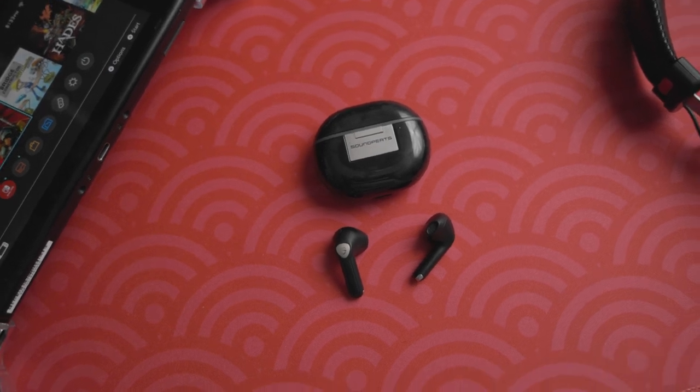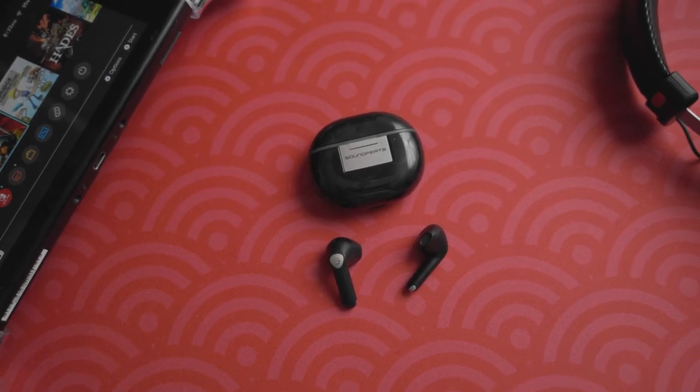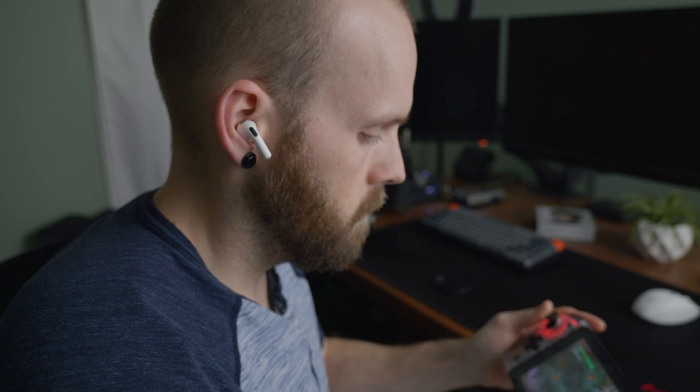Ever since Nintendo graciously gave us the ability to use Bluetooth headsets on the Switch, I've been trying to find a really good pair. The problem is it's really hard to find a pair that doesn't have a ton of latency, and even though I don't play competitive games, it's just really hard to ignore that big audio delay. Even my AirPods that I really love are just god awful on the Switch.